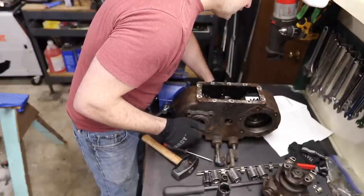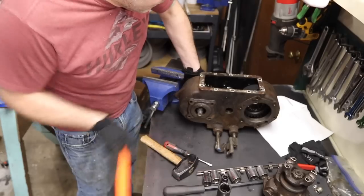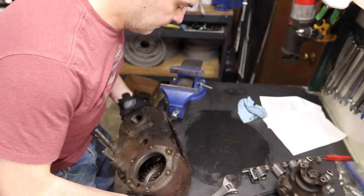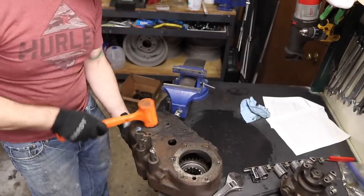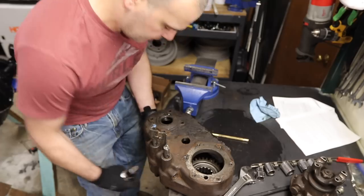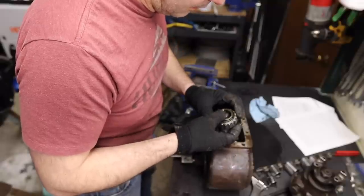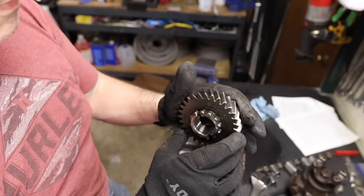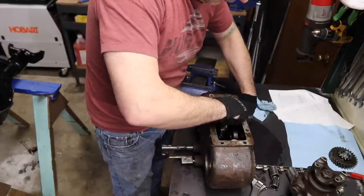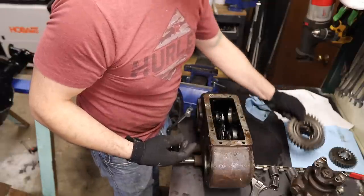Use a soft hammer to tap the output shaft to the rear, thereby removing the bearing cup from the case. Sweet — there goes that bearing. I would say you probably want a new bearing on that one. It looks okay to me, being a gear expert and all. So that comes out, and that comes out.